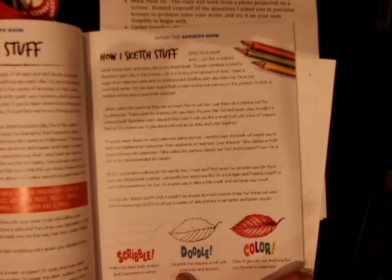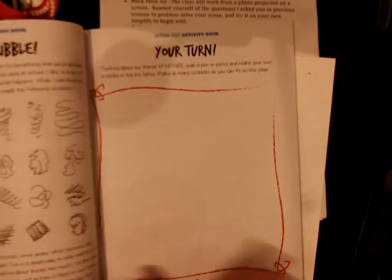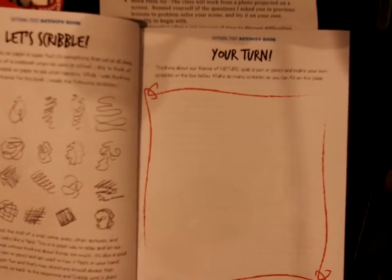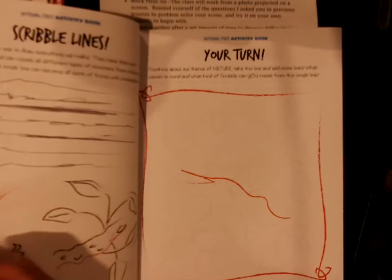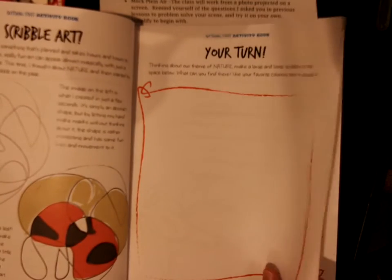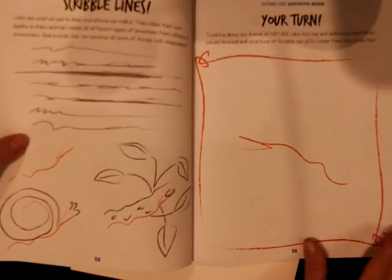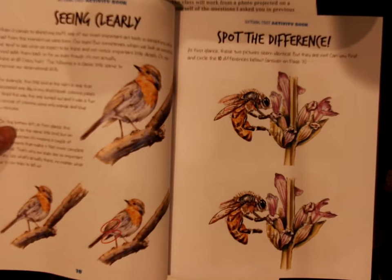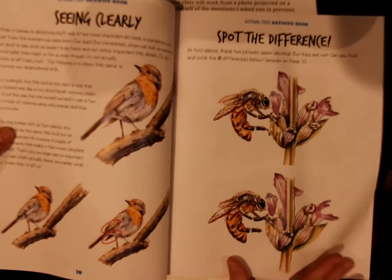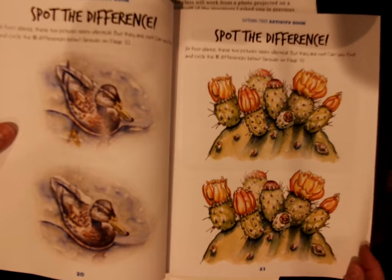The way it's set up is so that you'll look closer at nature. It describes scribbling, which we all like to do, and then gives you a chance to try making something out of it if you want — very loose drawing to start with, very simple. Then it gets to where you can tell the difference, so it's really teaching you to be observant.